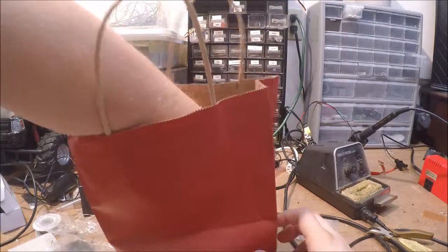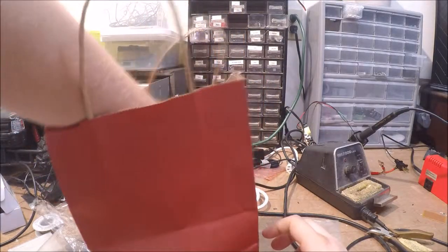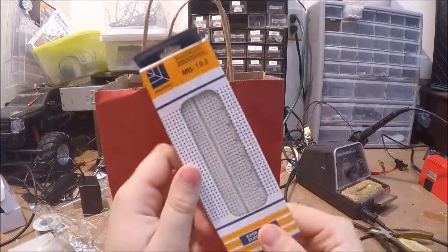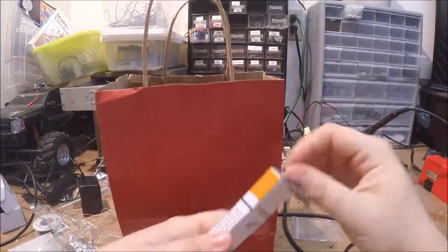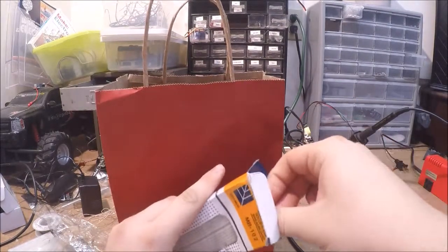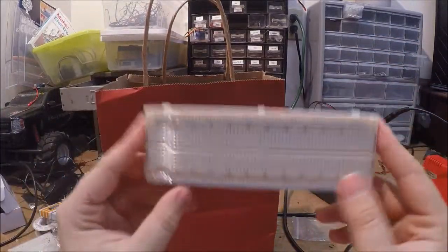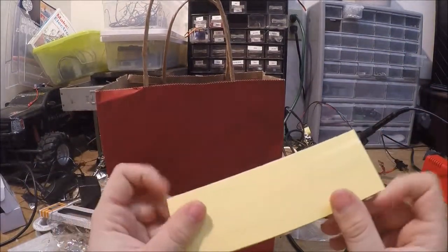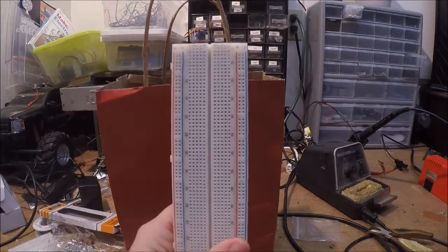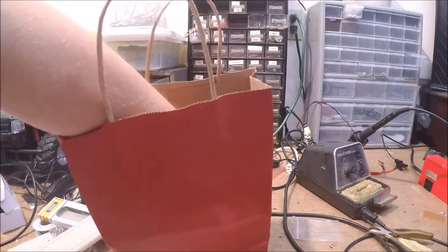Next item — I got a breadboard. You can never have too many of these. Opening it up, it's a nice size breadboard with the power rails on both sides.